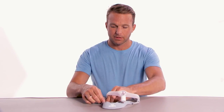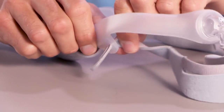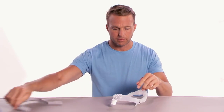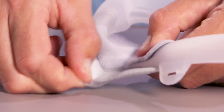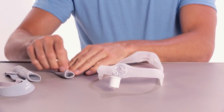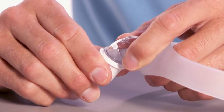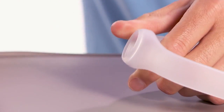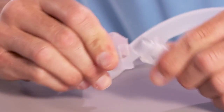To disassemble, release the headgear tabs and pull the straps through the slots in the mask frame. Undo the Velcro strips and remove the fabric sleeves. Disconnect the tubing quick release from the elbow. Pull the elbow from the top of the frame. Finally, separate the cushion from the mask frame.